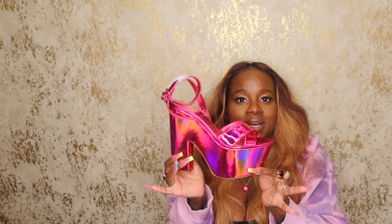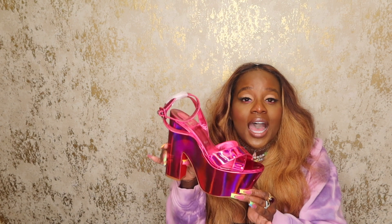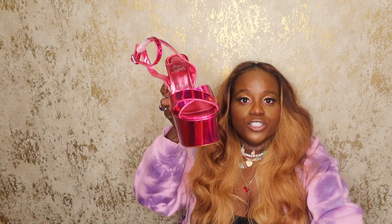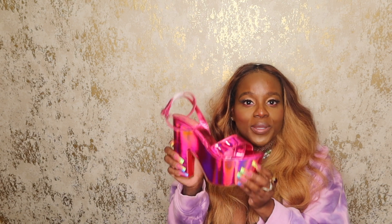These are pretty much true to size. If you are a size 10 but have wider feet, always size up. These heels are super cute — I will say they might scuff up easily because the shoe is so shiny, so be very careful. With reflective material like this it's easy to get scuffed up, especially getting in and out of a car.